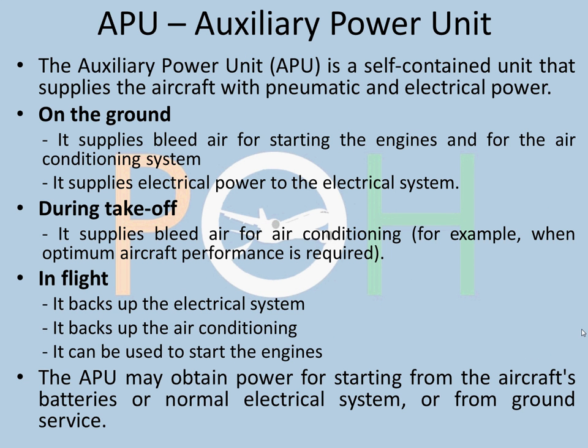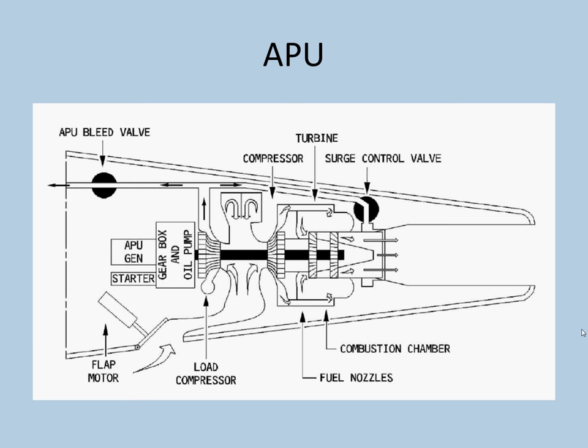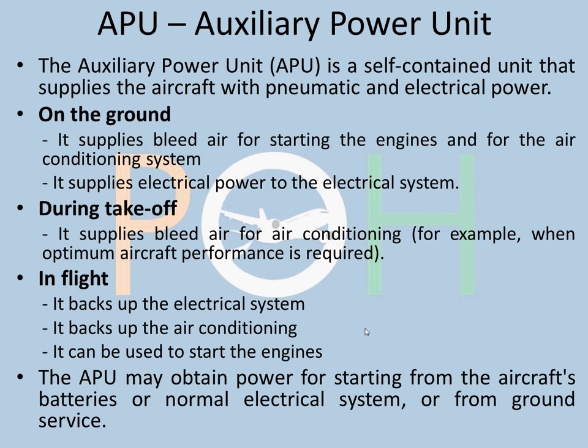APU is an auxiliary power unit. It's basically an extra self-contained unit on the tail cone of the aircraft. As you can see in this image, it is at the tail cone. It's kind of a mini engine, you can call it. What it does is supply the aircraft with pneumatic and electrical power. On the ground, it supplies bleed air for starting the engines and for the air conditioning system.